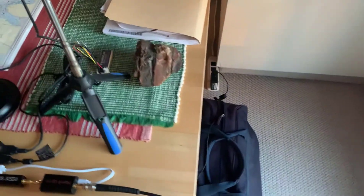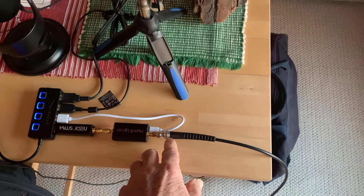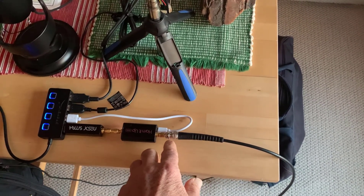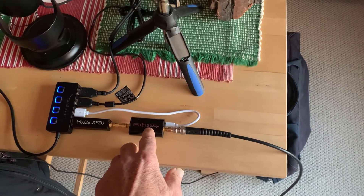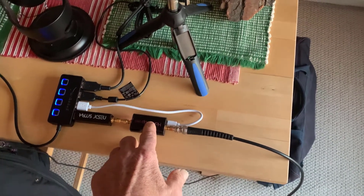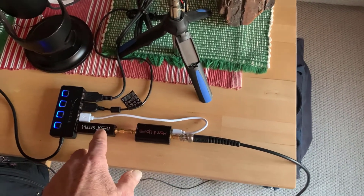So this is my RG58 cable coming in here. I've got a BNC connector on the end and I've got a BNC to SMA adapter going to the Hamit up-converter. Remember the RTL only goes down to 25 MHz, so we need an up converter. And then into the RTL receiver.